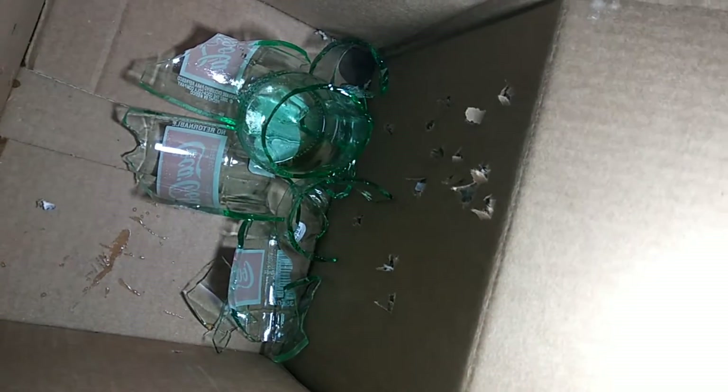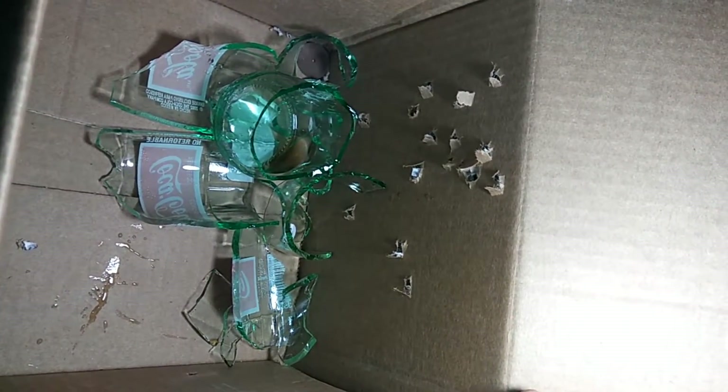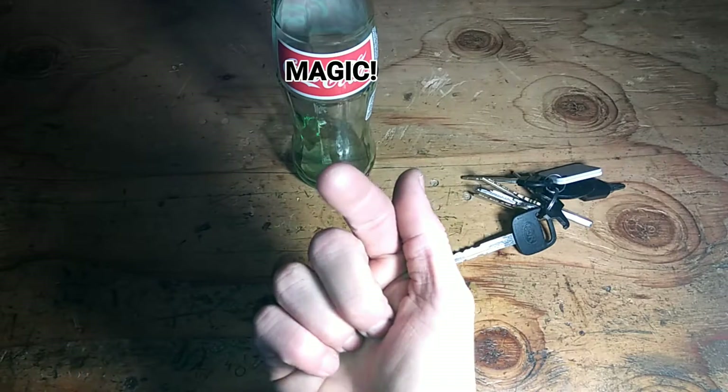Now I got to clean this glass up, not including all the pieces I have yet to find in my foot. This is probably a good reason why we moved on to plastic bottles. Have a good day — thank you for watching and I hope to see you in a future video.